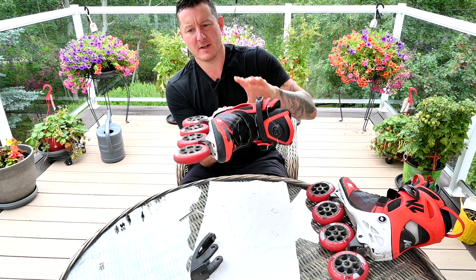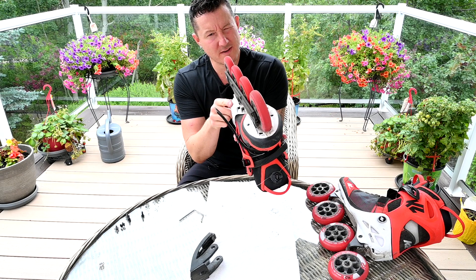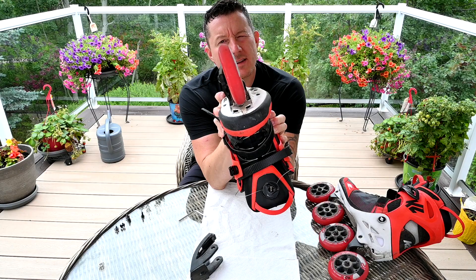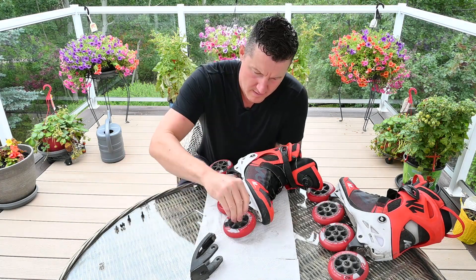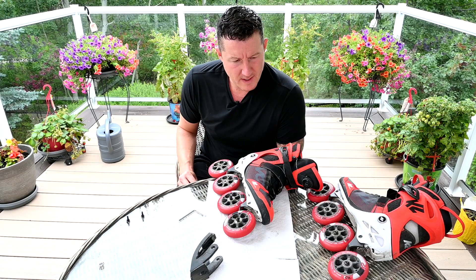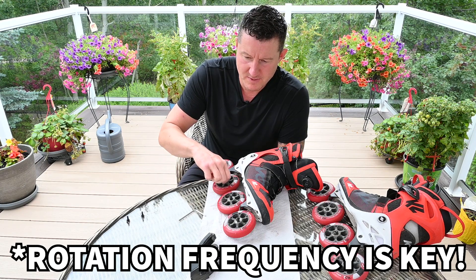Before tightening them again, give it an eyeball. We're going for the meatiest part of all the wheels. The one with the most life left is going to be our front wheel. You can see the meatiest one is on the front and down the line. I rotate my wheels every 100 to 200 kilometers so that any imperfections really get negated by how frequently these wheels get rotated.